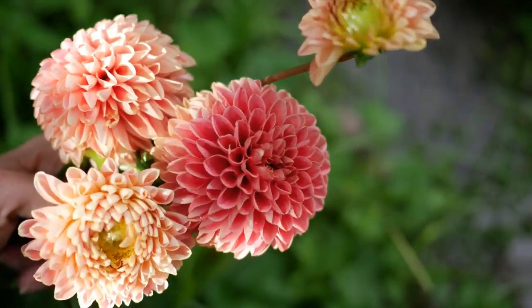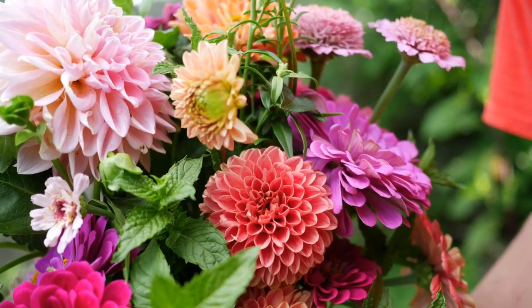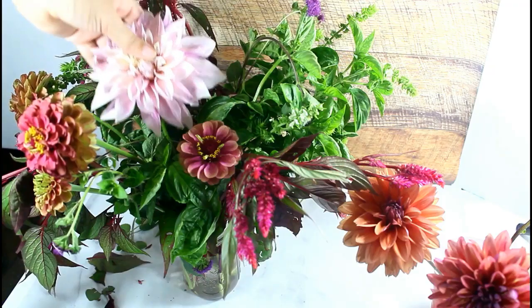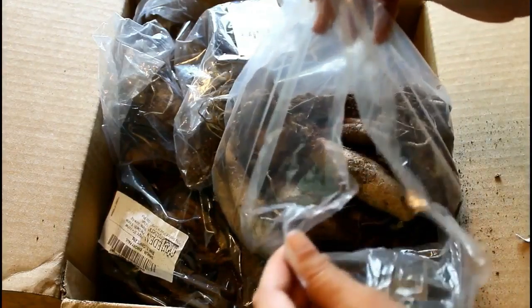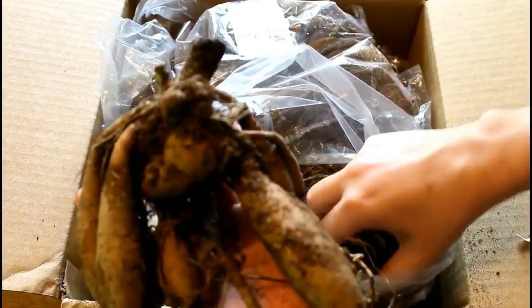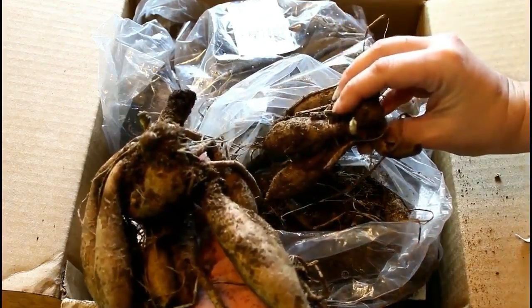If you have any helpful comments, feel free to leave them below in a nice, constructive, and helpful manner — I would love to hear them. First thing we want to do is decide when we are going to get these started. My last frost date here is about the first week of April, so I'm going to get these started about a month before my last frost date — I'm a little bit late. A lot of people choose to take dahlia cuttings to propagate their dahlias and get more plants for the growing season. If you do plan on doing that, you will want to start sooner.